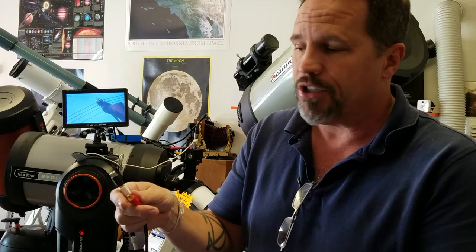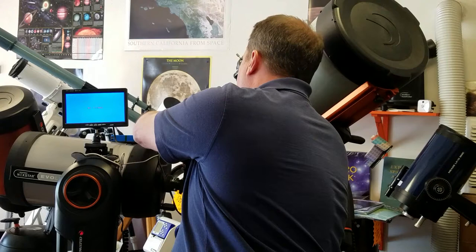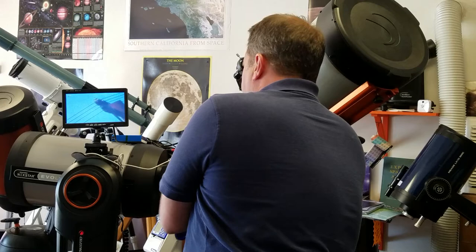With the splitter cable, what I'm going to do now is find the video input, which is usually the yellow cord. I'm going to unplug that — there's obviously a male side to that — and then on the female side we're just going to jump right between those two.